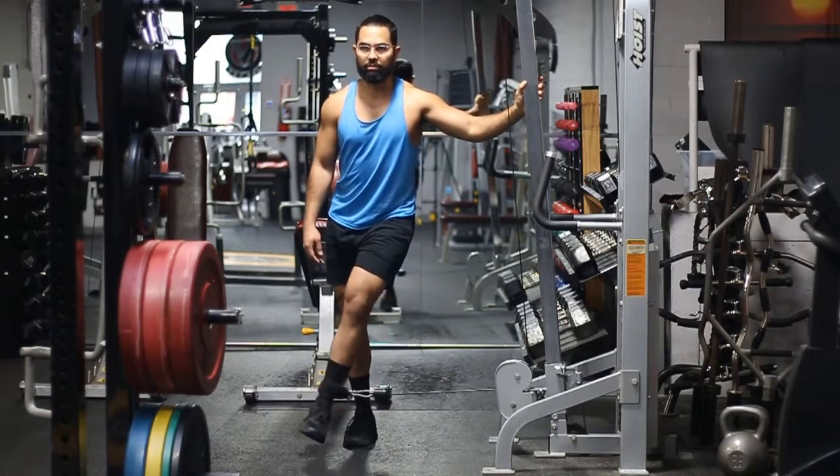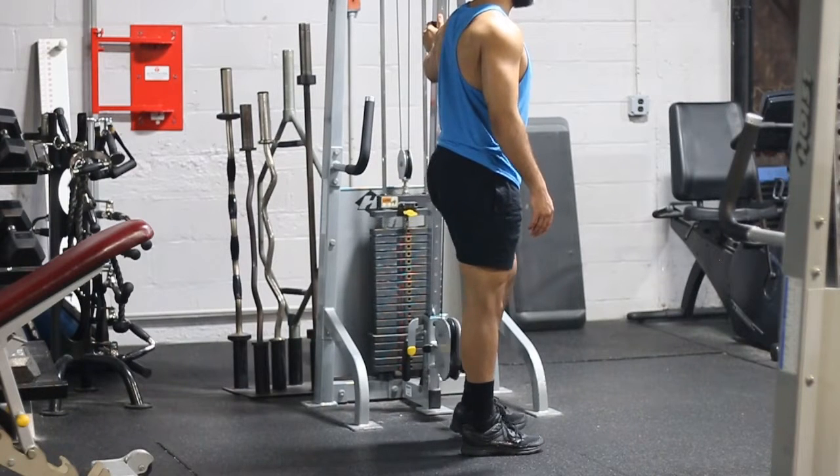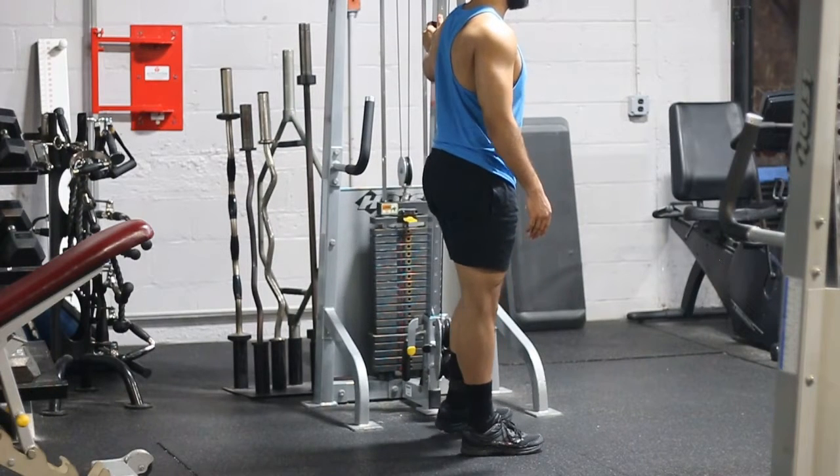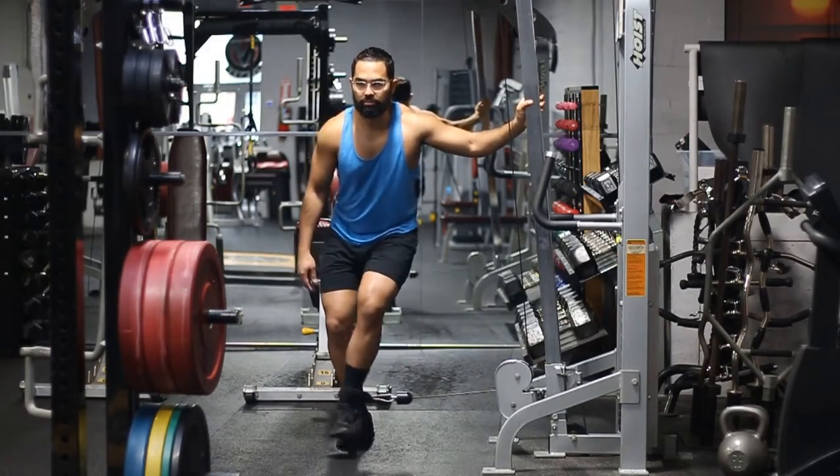Now a couple of things you want to avoid — here are some mistakes. One is keeping your legs right next to each other; you'll just run into your leg, as you can see here. Another is bending both knees — you want to keep one knee straight and the other one only slightly bent.